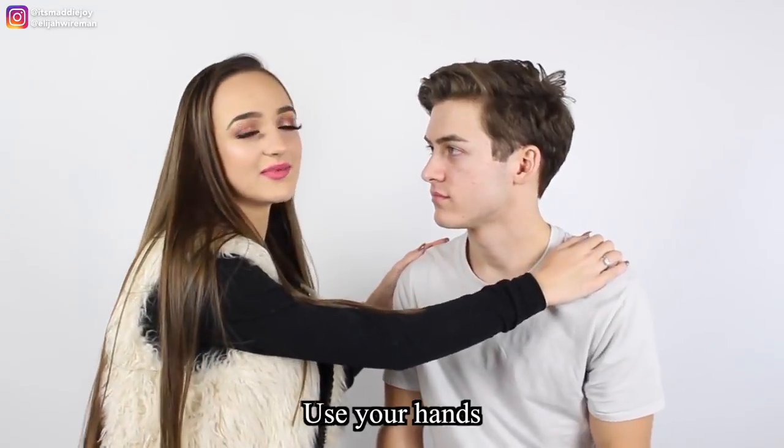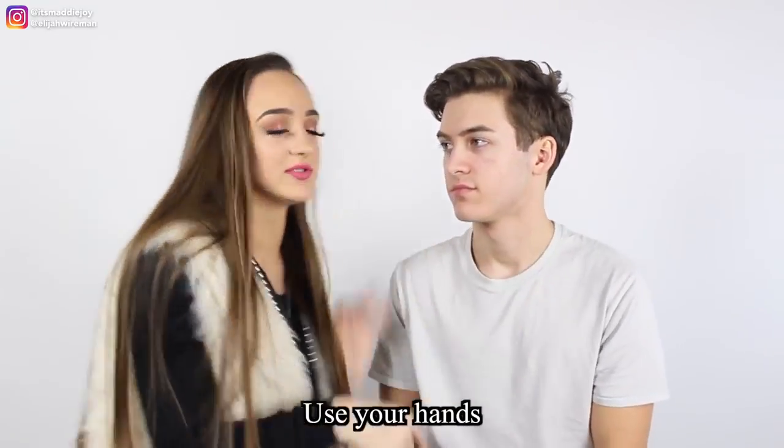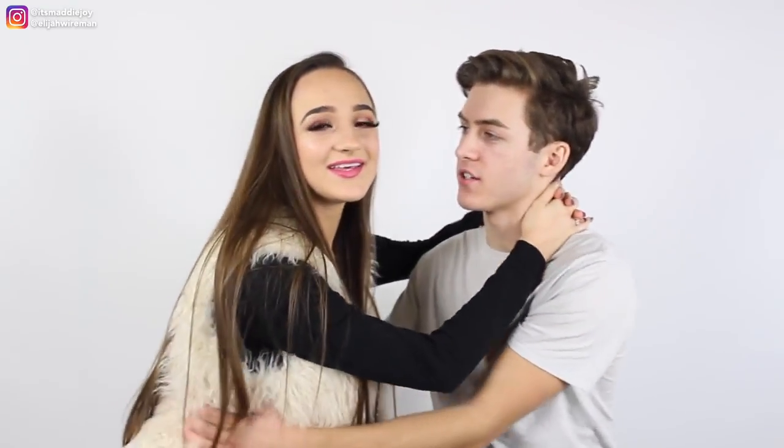Nothing too aggressive — you don't want to go full 100% in and headbutt or bust teeth. And I would also like to say, if you're the girl, don't just have your hands straight down. You can hold on to him, use your hands — just be relaxed. Have your hands around the waist or hold the person.